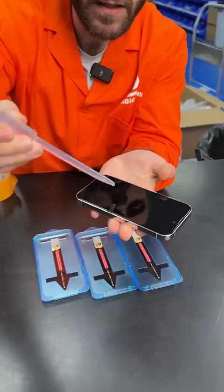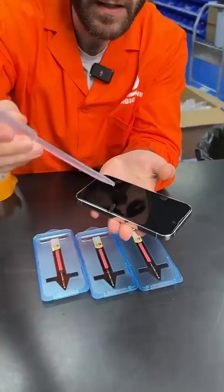The hydrophobic electroplated layer gives you a super smooth surface and it's also fingerprint proof. Now the oleophobic layer — and not only that, it is also very durable.